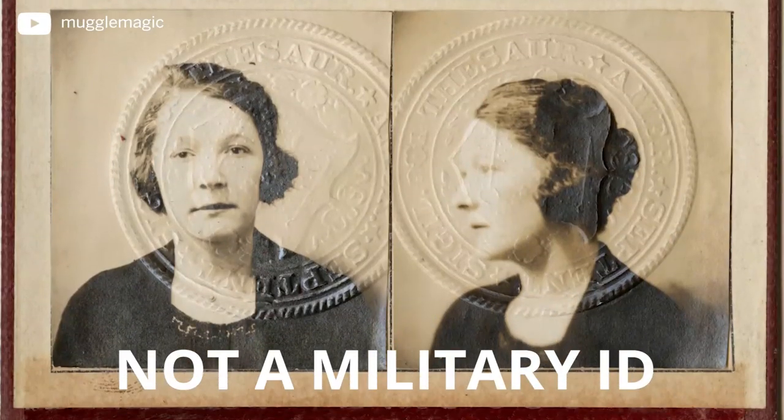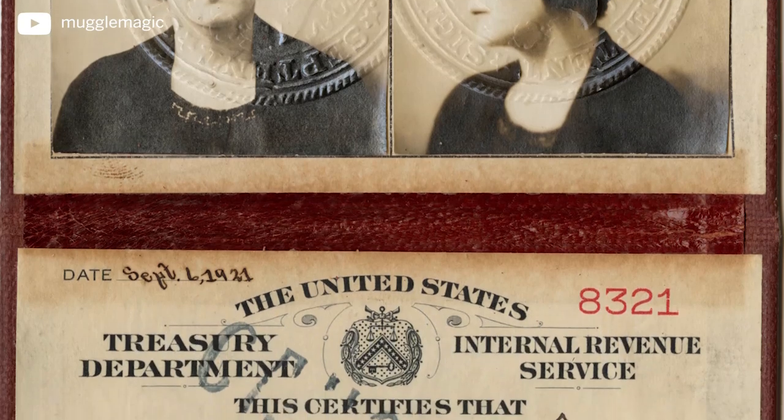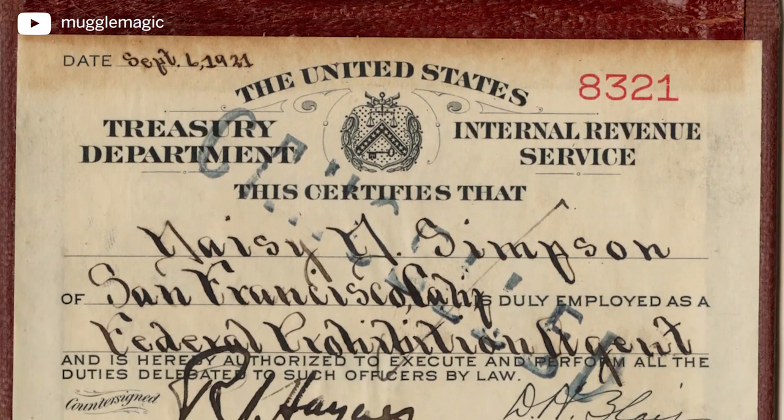I based the design for this identity card on old military IDs. I found pictures of it online and I loved the way it looked. This is from like the 1920s, so I based the idea for this around that, as well as it's also loosely based on the Ministry of Magic ID.